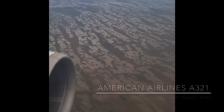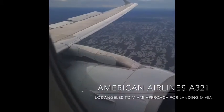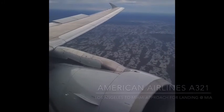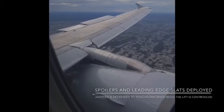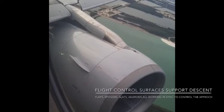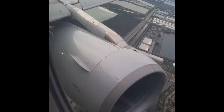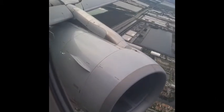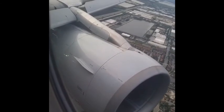This is footage from a flight I was on from Los Angeles to Miami on an American Airlines A321 aircraft flying with the CFM56-5 engine. As you can see upon approach to landing in Miami, the aft spoilers and the leading edge are deployed forward, which slows down the airplane, increases drag and lift. You can certainly see the leading edge pull forward, which as I stated will increase the lift of the airplane.